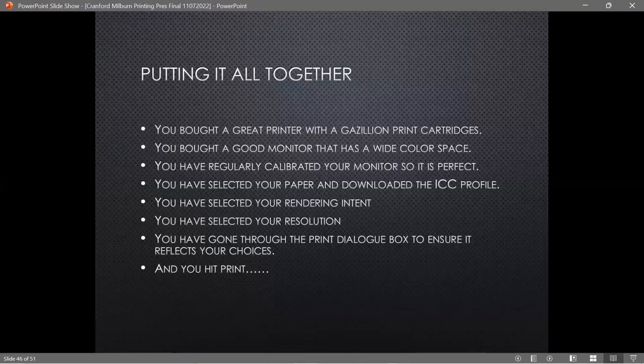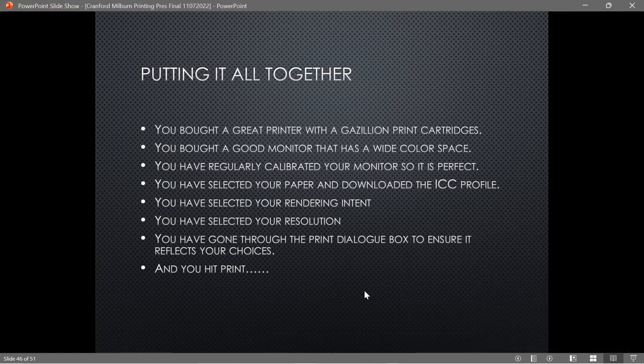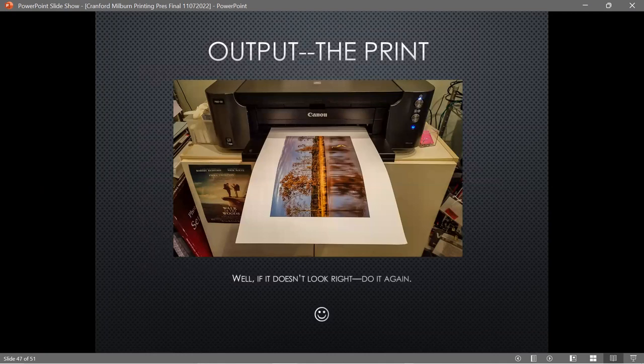So to recap: you've got a printer with many ink cartridges, a good wide-gamut monitor, you've regularly calibrated your monitor, selected your paper, downloaded the ICC profile, selected your rendering intent and resolution, and gone through the print dialog correctly. Since I started connecting via USB, prints have been coming out really well. If you print it big and see a dust spot or it's not quite as sharp as you wanted, you just fix it and print again — that's the beauty of doing it yourself.